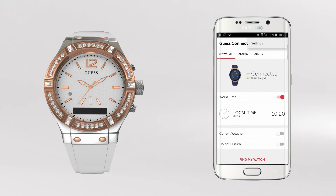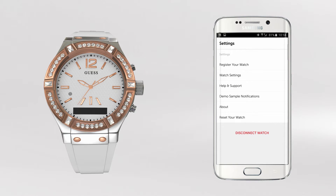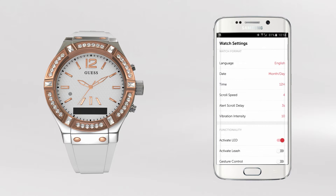Leash is a fantastic feature that notifies you that you may have left your phone behind. Begin by activating Leash on your Guess Connect app. Be sure Leash is turned on. Once activated, your watch will vibrate and signal that you have travelled more than 30 feet away from your iOS or Android device, preventing you from accidentally leaving it behind.